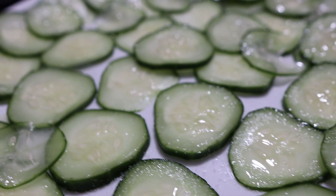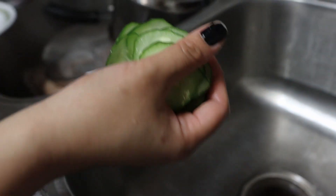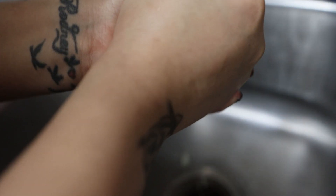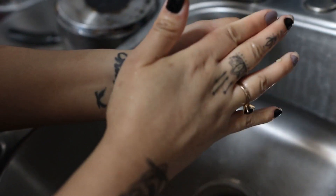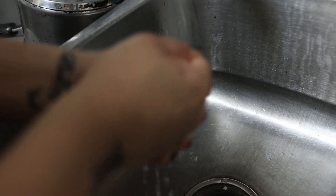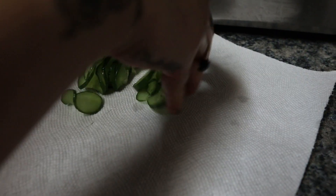Meanwhile, let the cucumber sit a little bit and you'll see all that moisture. Just squeeze it all out — look at all that water coming out. Then rinse it out nice and clean. Squeeze all of it out, dry it up, put it to the side, and it's ready.